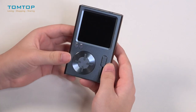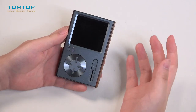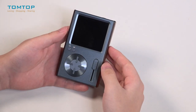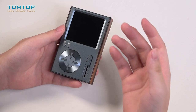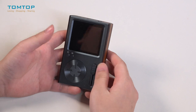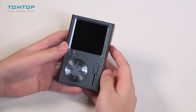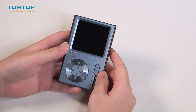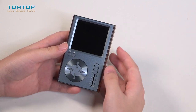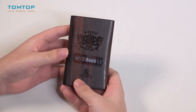Since this is pocket size and very easy to operate, I think this is a perfect gift for your parents or grandparents. The elders are often reluctant to get to know smartphones because they are so complicated to operate, but this one is so easy to operate and they can enjoy their music using this Colorfly music player.